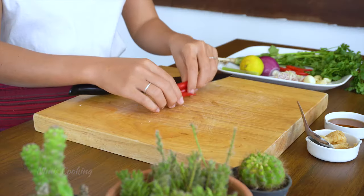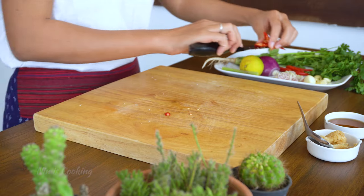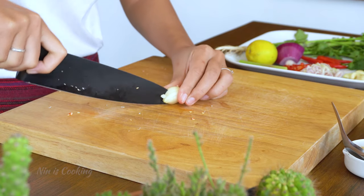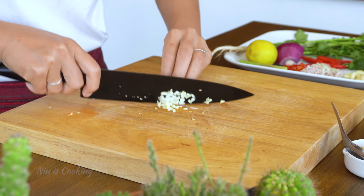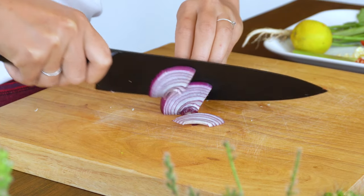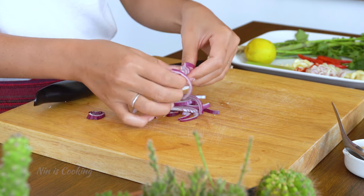I will thinly slice some chilies, and the rest I will pound later on. The reason I chose red chilies is because they bring color to the dish, and that makes it look appetizing. I will cut all the way across the garlic. After that, use a knife to make three horizontal cuts, but not quite hitting the bottom, then chop it. Next, I will slice the red onion, or shallot — both are great for the sauce. I like to separate the layers; small pieces are easier to eat than big chunks.